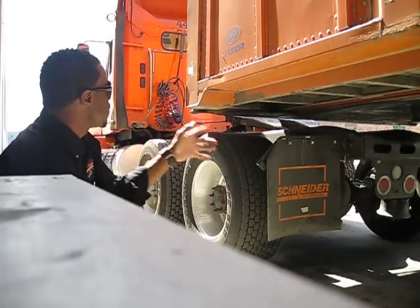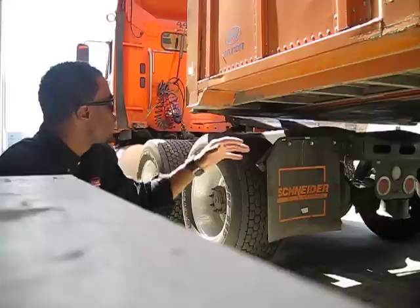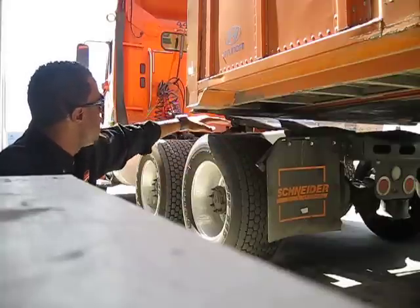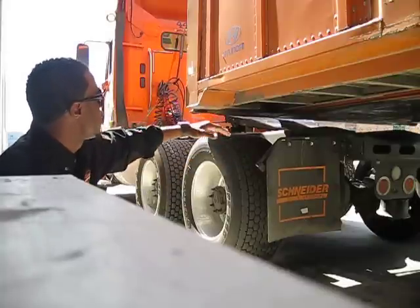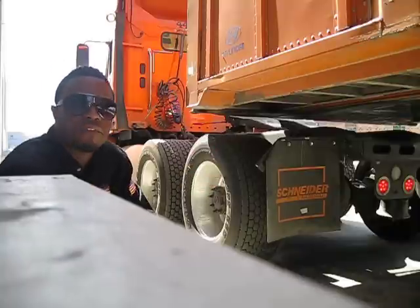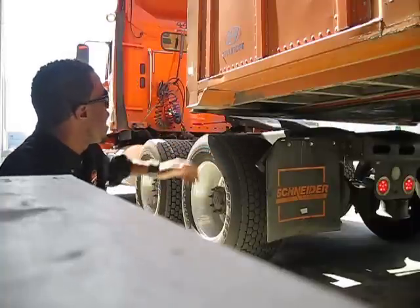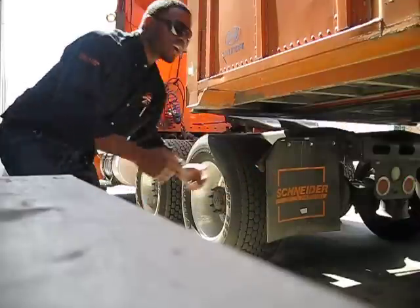Drove away just a little bit because you want to make sure that the landing gears — sometimes they can go out. So you want to leave the tractor underneath the trailer a little bit just so it can catch it if the legs do go out. But now it's standing by itself, so we're good. And I'll take off.